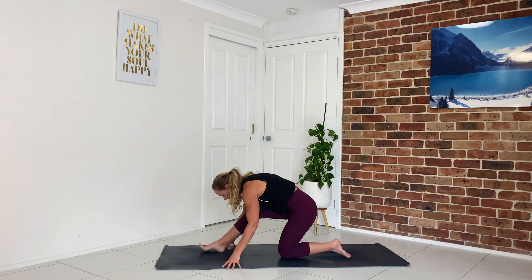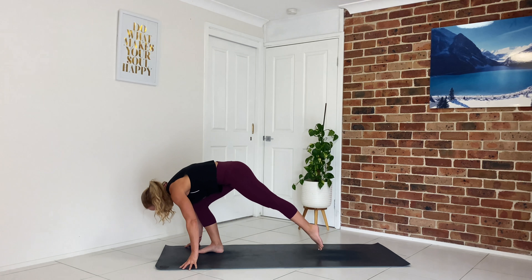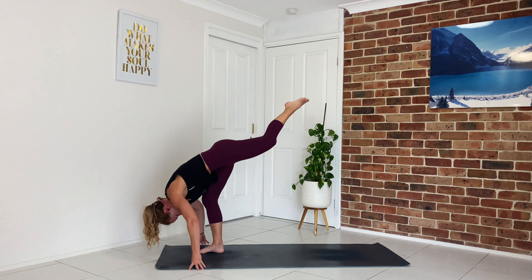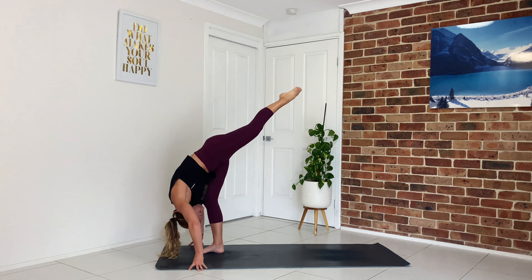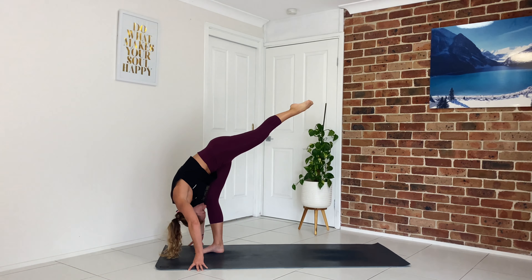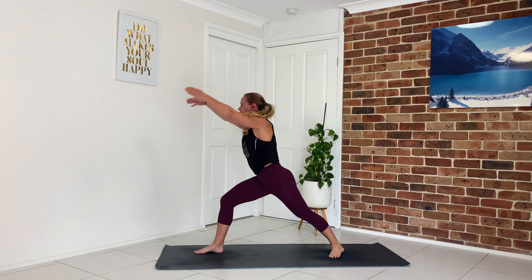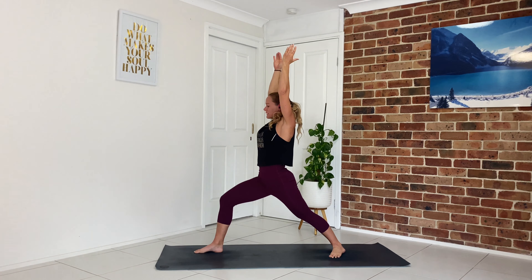From here we're going to ground down through our front foot, tuck the back toes and lift that knee up. We're going to shift our weight forward, lifting that back leg up into standing splits — draw the belly button in, bring your torso to your thighs, bend a little through that standing leg, and if it's there for you start to straighten. Inhale, look up halfway, then softly step that left foot down, ground down through the sole of the back foot. As you inhale, rise to your warrior one, square the shoulders to the front of the mat, sinking into your lunge, drawing the belly button in, working through the back leg.